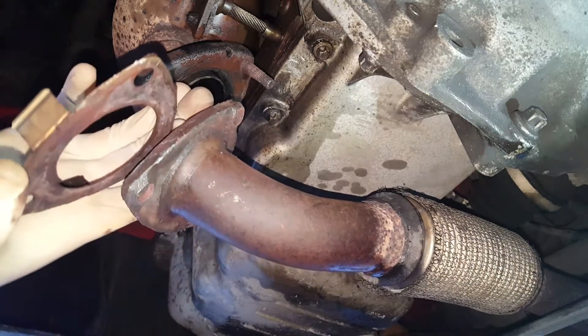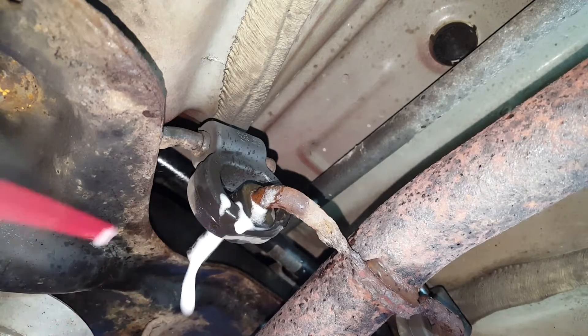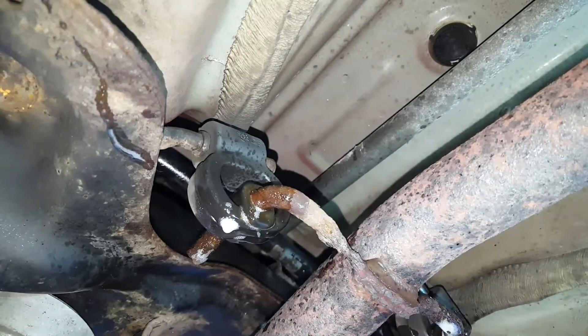We're ready for the new exhaust — remove it from here, it'll be easier. Just give it a good spray, give it quite a bit.